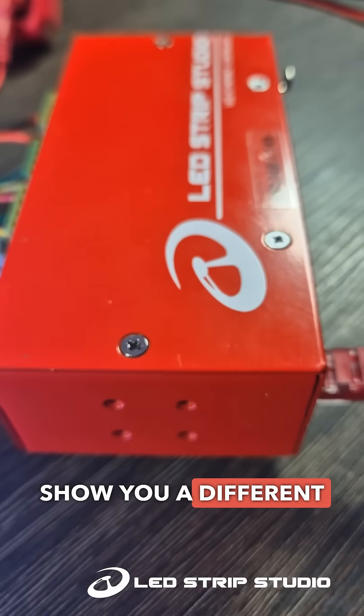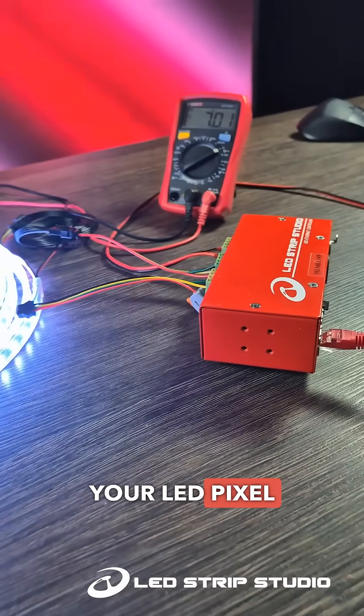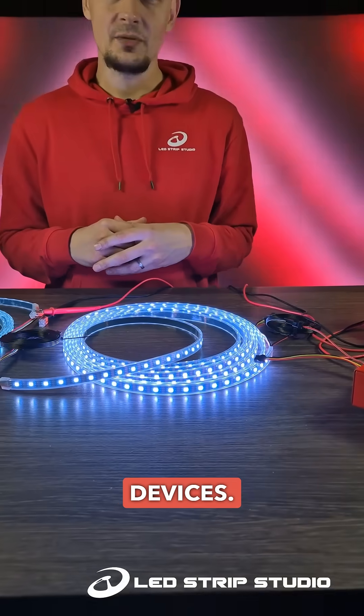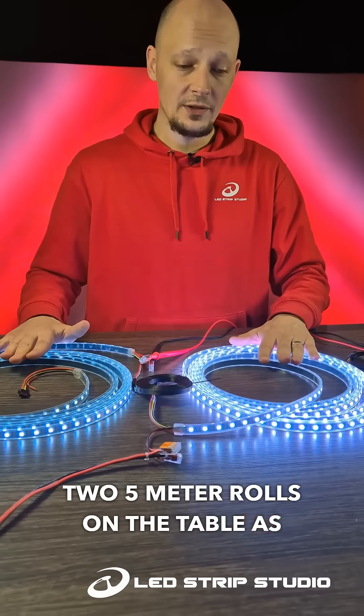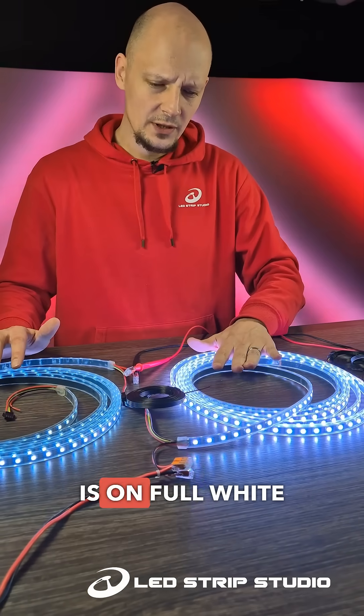In today's video I would like to show you a different approach to powering your LED pixel strips with our devices. Right now I have two five-meter rolls on the table — as you can probably notice, this one is on full white.